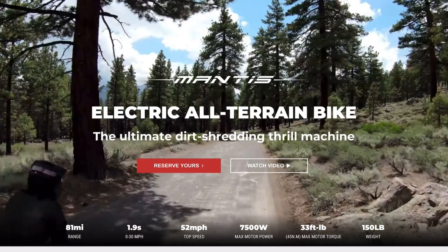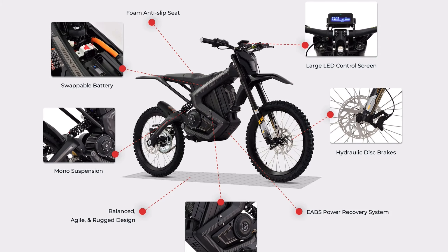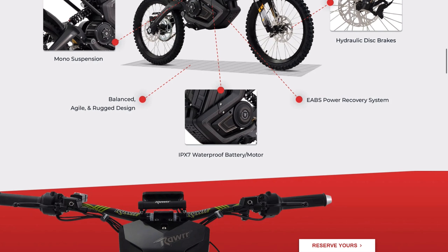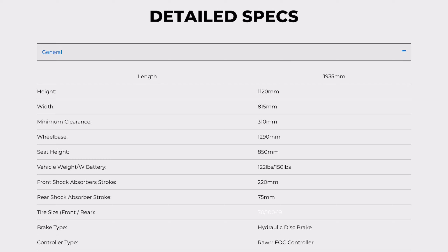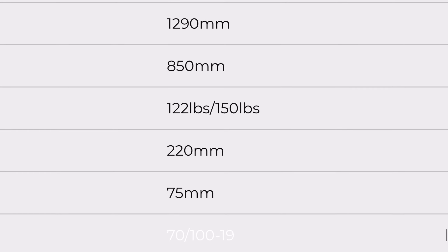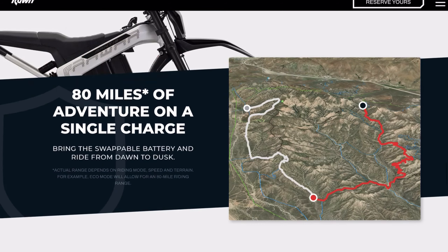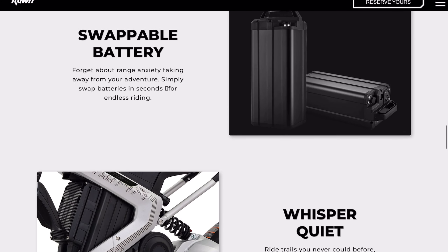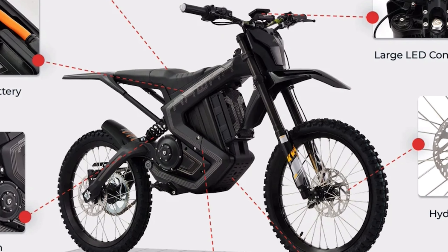Looking at the bike itself, the design is extremely similar to that of the Sur Ron — the battery, controller, motor placement, even the aluminum frame. Just like the Sur Ron, the battery is easily swappable with a cover that locks it in place. There's a breaker switch, and the motor and battery are IPX7 waterproof. The Storm Shock comes in at 122 pounds without the battery and 150 pounds with it — similar to the Sur Ron but about 30 pounds more, likely because the motor and battery are both a bit bigger.